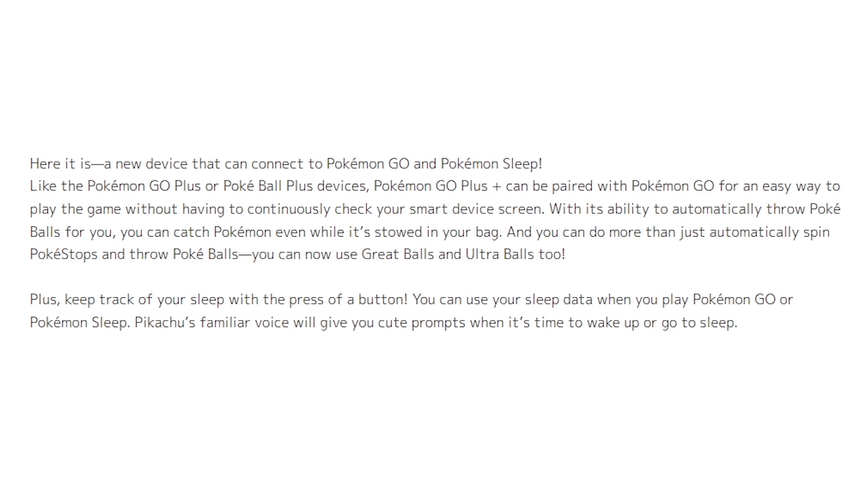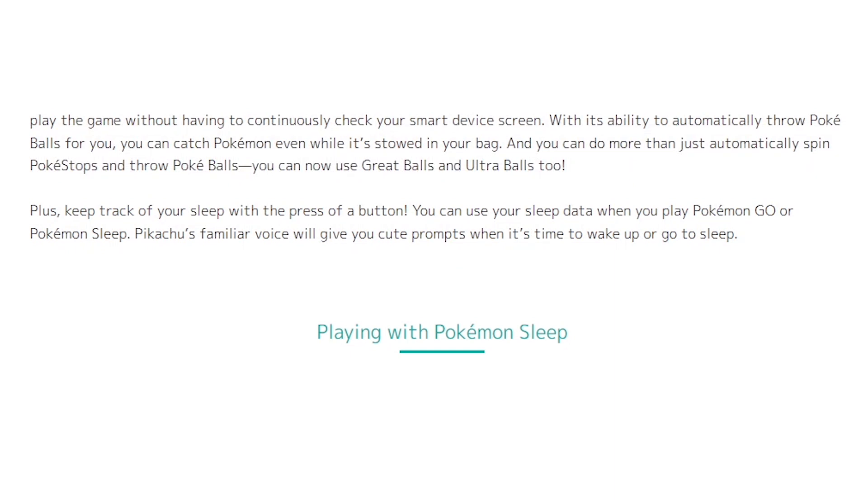And you can do more than just automatically spin Pokestops and throw Pokeballs — you can now use Great Balls and Ultra Balls too. Plus, keep track of your sleep with the press of a button. You can use your sleep data when you play Pokemon Go or Pokemon Sleep, and Pikachu's familiar voice will give you cute prompts when it's time to wake up or go to sleep.